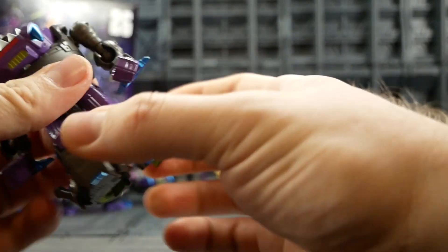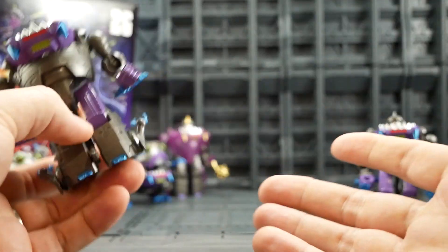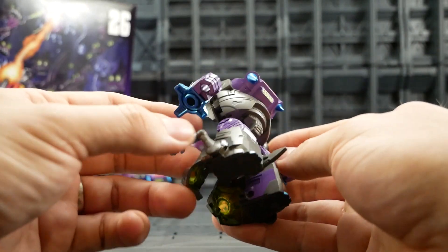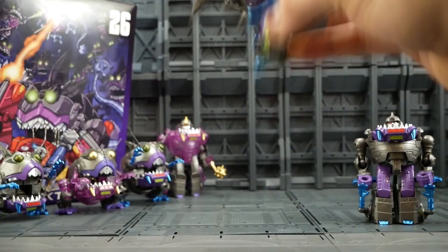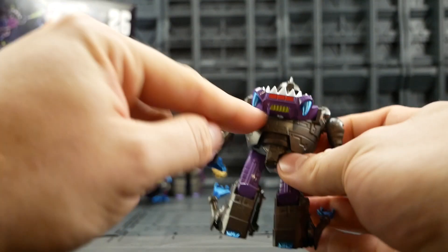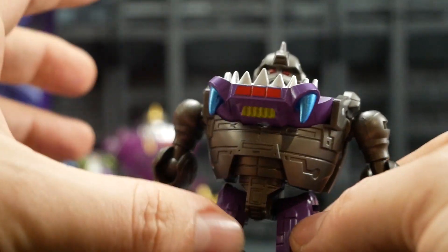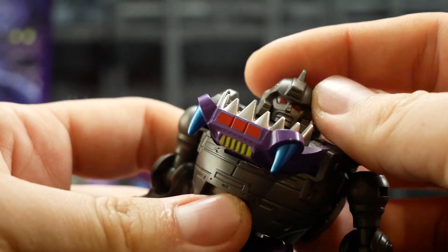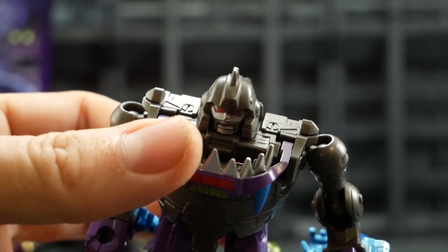Now let's check out the gunmetal gray version. This just looks fantastic. I haven't seen the Takara versions but I assume they'd look like this, because Takara paint is usually much better than Hasbro's. The paint on this is fantastic — that gunmetal color in the gray body looks incredible. The fin is a little floppy but it's not falling out. The purple on the bottom jaw looks amazing, and the metallic blue across the whole thing looks fantastic. Same silver chrome on the teeth. The face has a darker silver compared to the purple version.